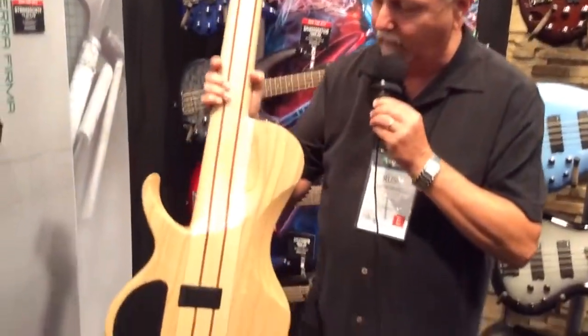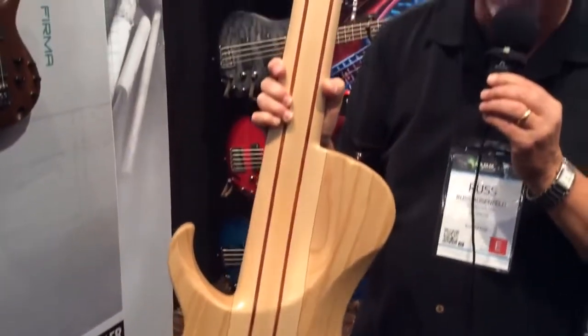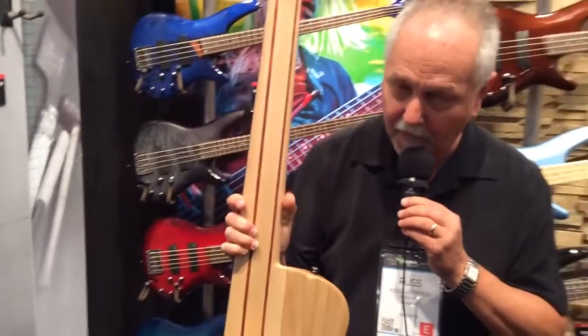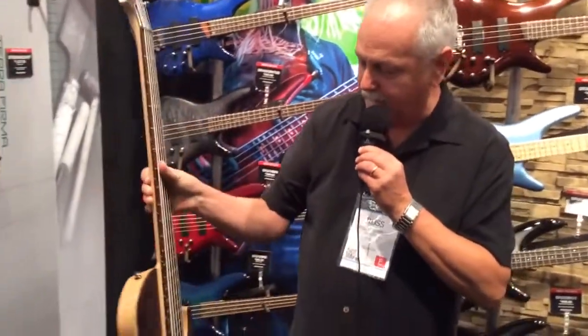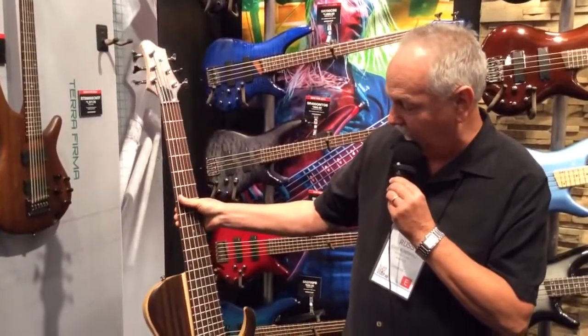Interesting neck contour as it reaches the end of the body cutaway. An incredible sounding bass, really well-balanced and interesting.